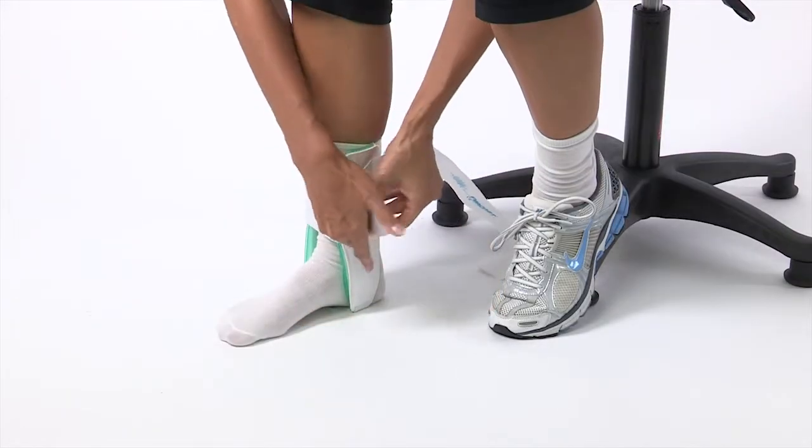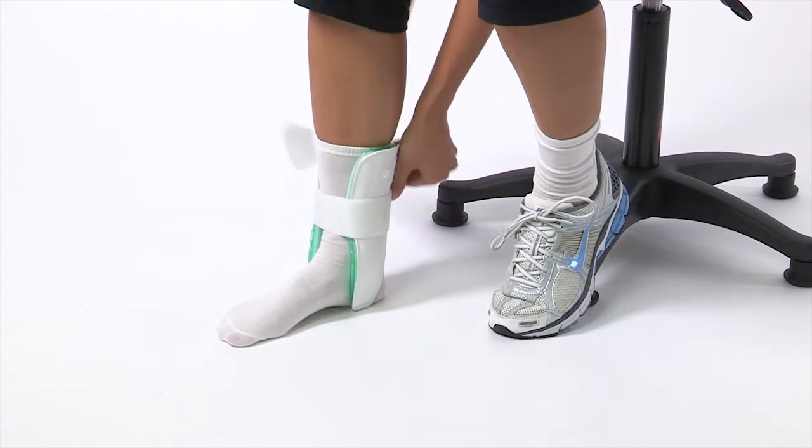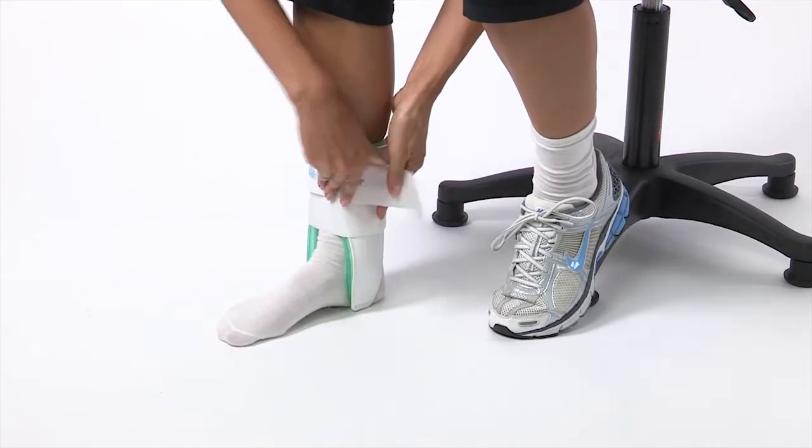If you sprained your ankle or have chronic ankle instability, the Aircast Air Stirrup can help. The Aircast Air Stirrup is the number one prescribed ankle brace in the world. Its superior performance has been documented in over 100 medical journals.